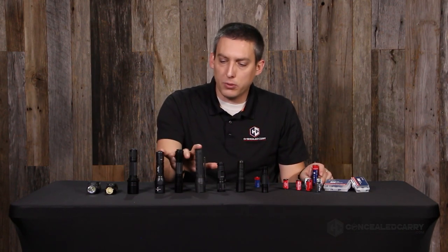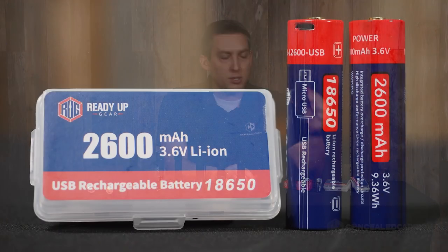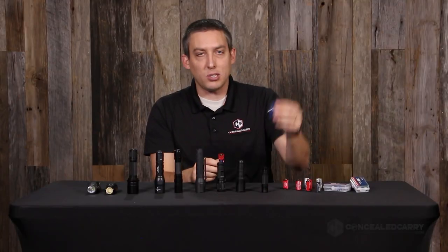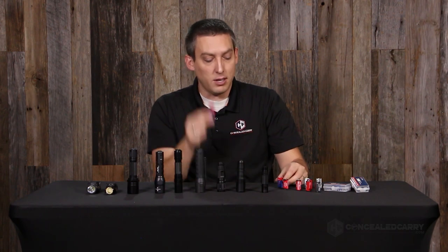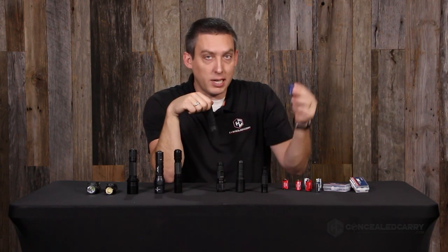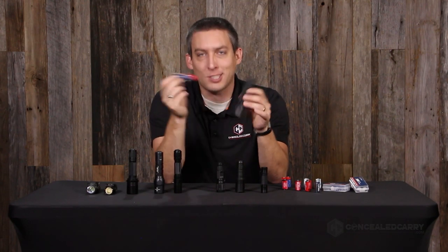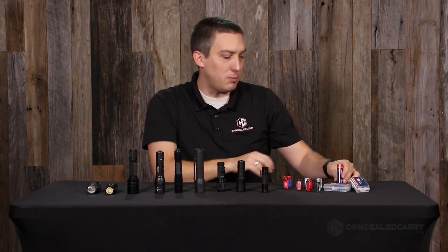If you're dealing with one of these larger lights that would normally take two 123A batteries, you might consider the 18650. These are also USB rechargeable with the port right on them. They actually have higher capacity than two CR123As combined — close to double the capacity. The 18650 is a little bit wider, so not every compatible flashlight will take it, but most will. You'll know just by trying to set it in — if it fits, you're good to go.